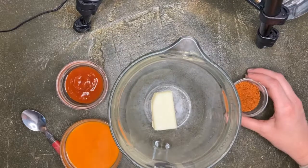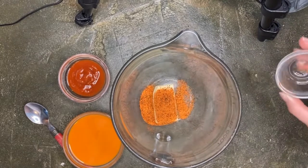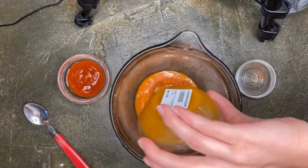We're gonna get seasoning on both sides. Then we'll take half a stick of butter, a tablespoon of dirty bird hot, and a quarter cup of buffalo wing sauce.